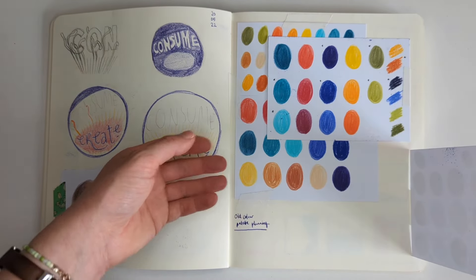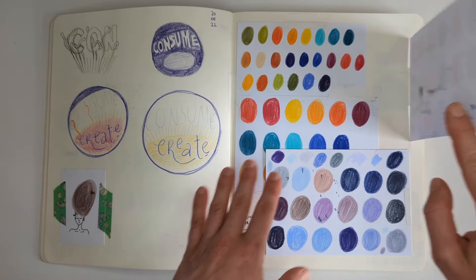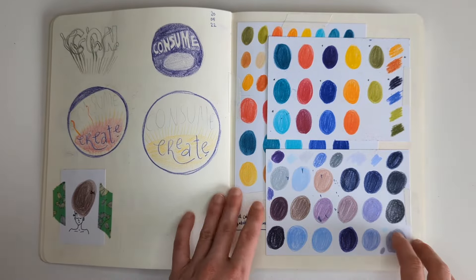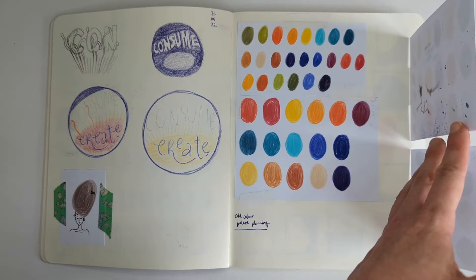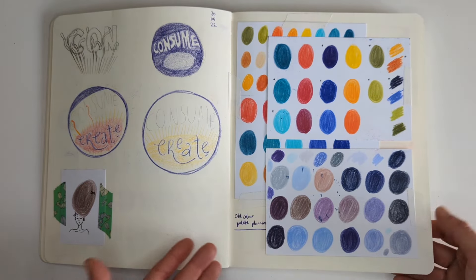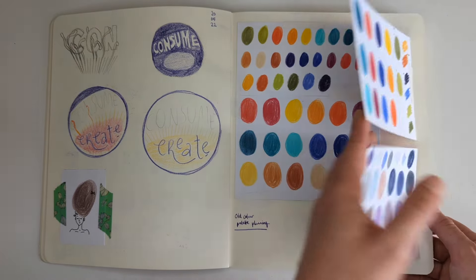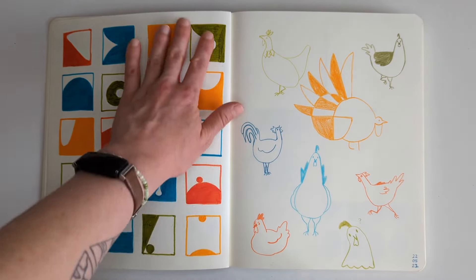Also in the sketchbook, I was doing a lot of colour palette planning at the time. I had this monthly colour palette project so I was going through all my colours a lot and thinking about colours together. I was doing a little swatching on these index cards, and I remember I had a pile of them lying around and thought I don't want to throw them away because there's a lot of cool inspiration and colour palette ideas here. So I just glued them into my sketchbook so I can come across them later.